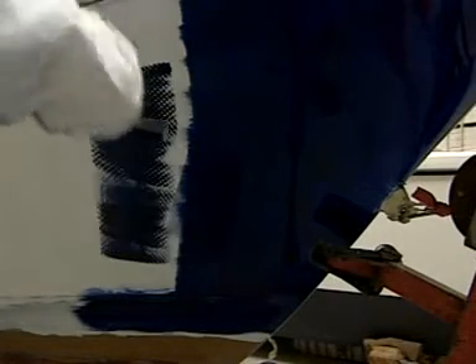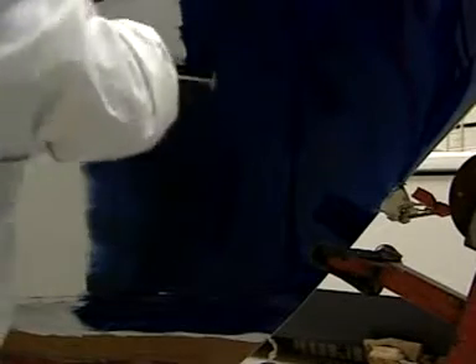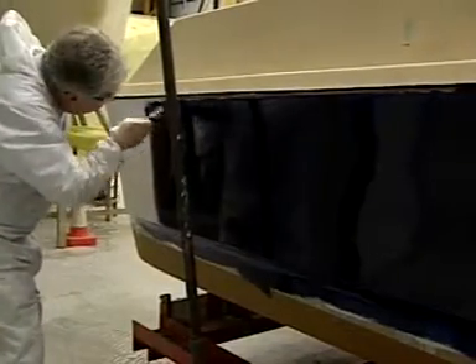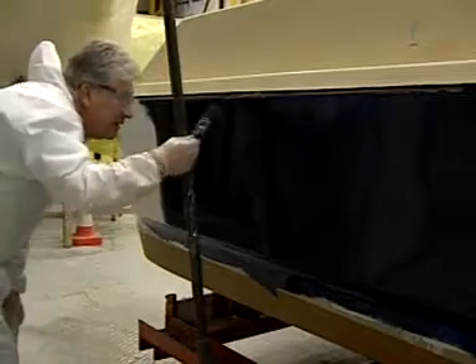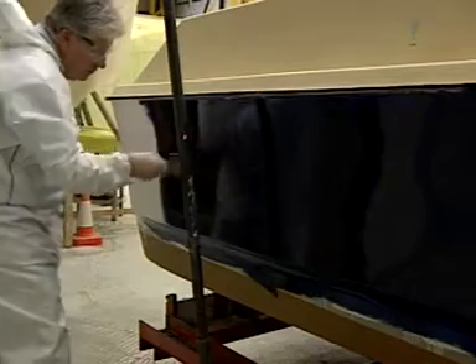Start by rolling an even coat in the same way as you applied the undercoat, but choose a smaller section so that the leading edge is still wet when you paint the next section. Lightly tip off the entire surface of the section vertically with the brush. This method works particularly well when two painters work side by side, one with a roller and one tipping off with a brush. Hold the brush at an angle of 45 degrees to the surface as this minimizes brush marks.